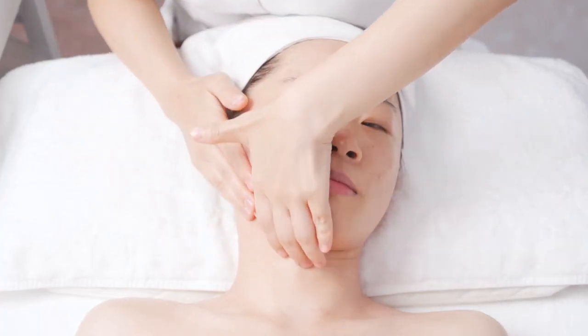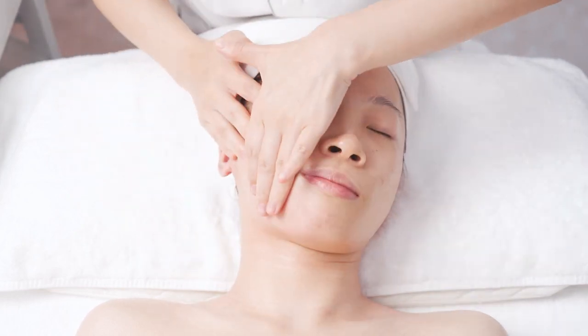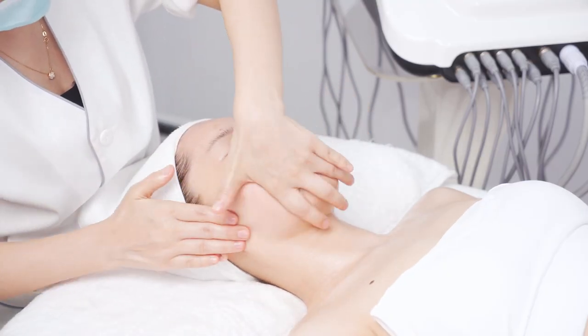Facial detox technique, on one side. Lift with both hands alternately from chin to the temple, one line next to another, operating for 3 times.